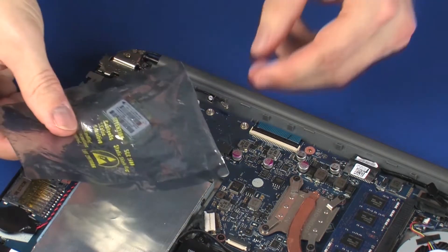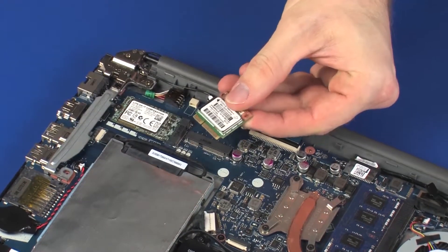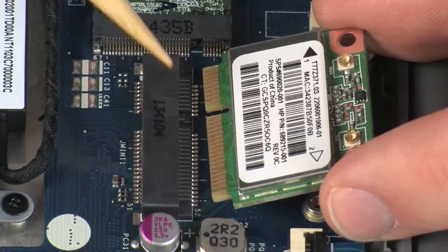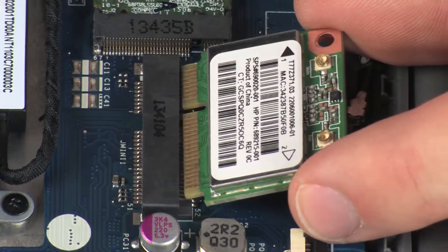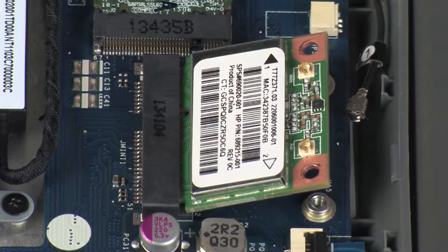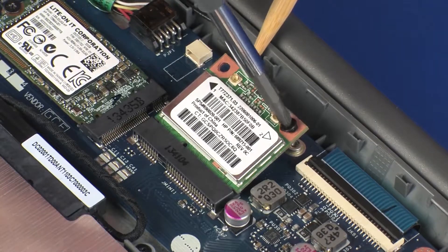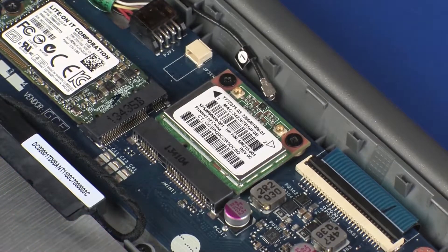To replace the wireless module, take it by the edges and remove it from the static-dissipative bag. Align the notch in the wireless module with the key in the wireless module slot on the system board. At an angle, gently insert the wireless module into its slot on the system board. Press the wireless module down and replace the two 3 mm P1 Phillips-head screws that secure the wireless module to the system board.